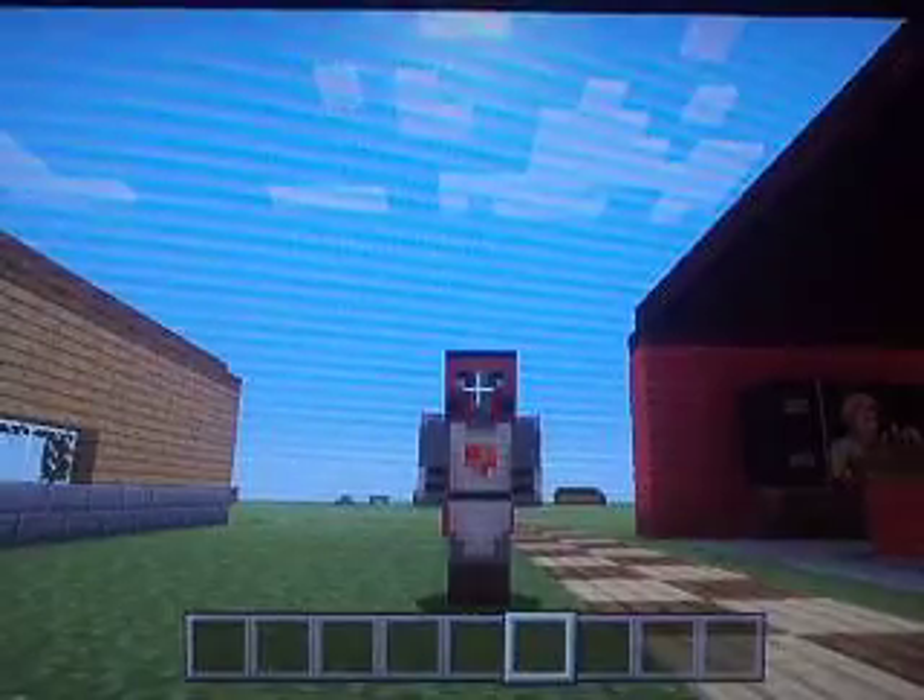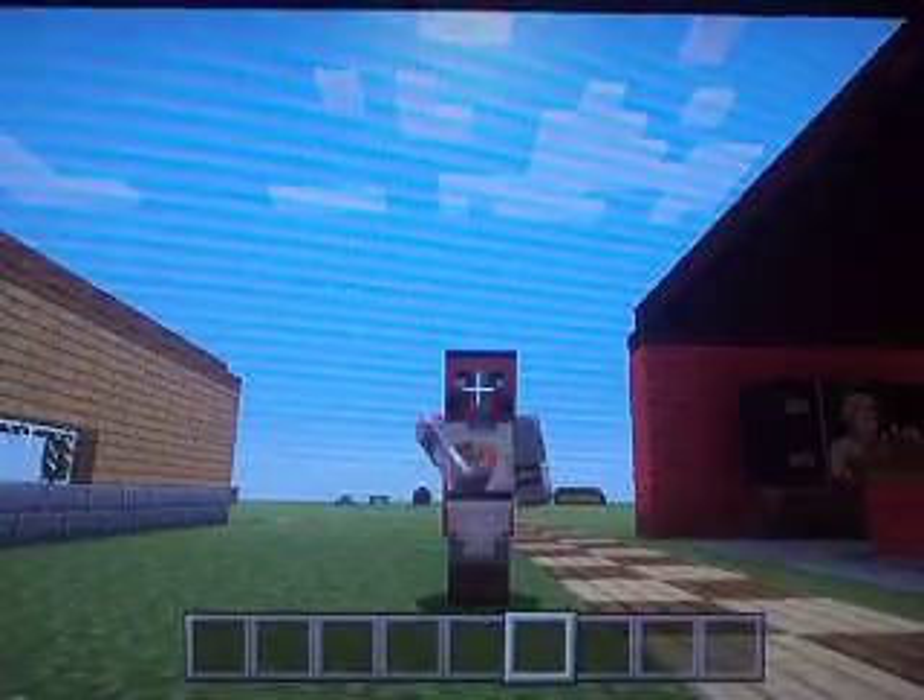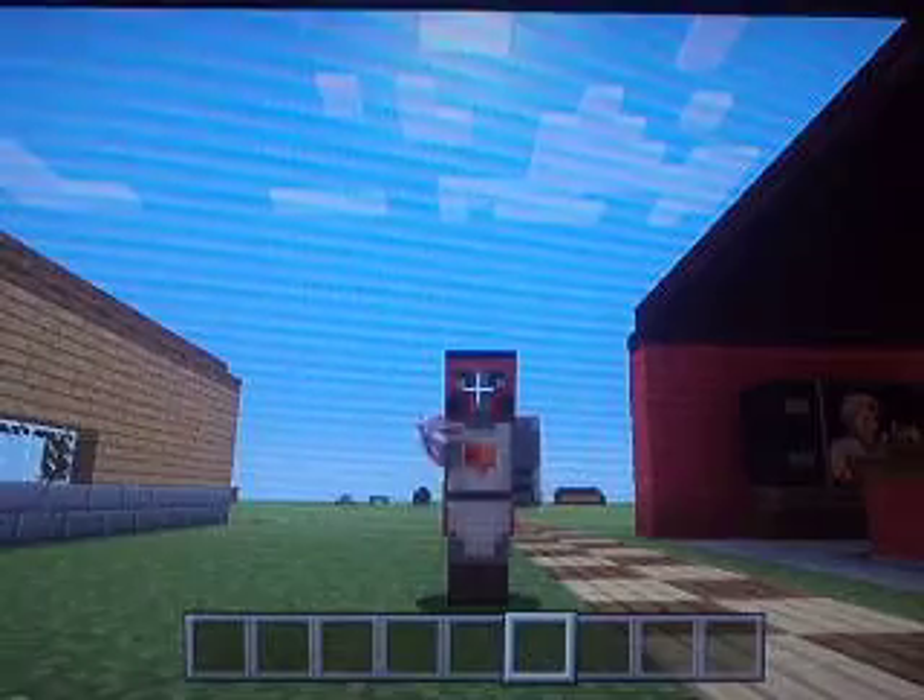Hello, this is the Craft Cart, and welcome back to a how-to video.